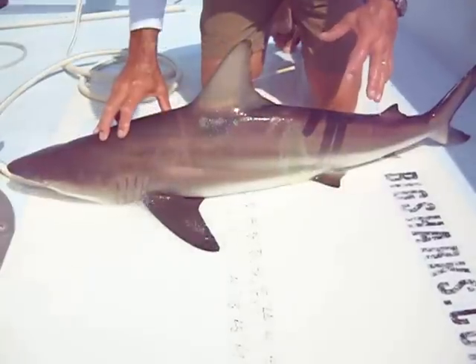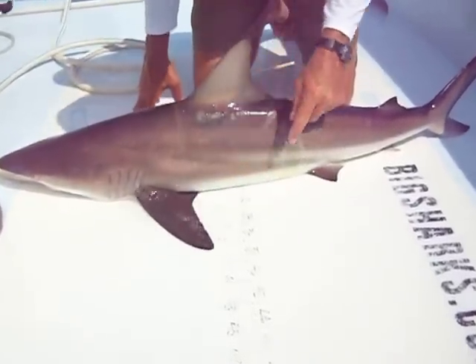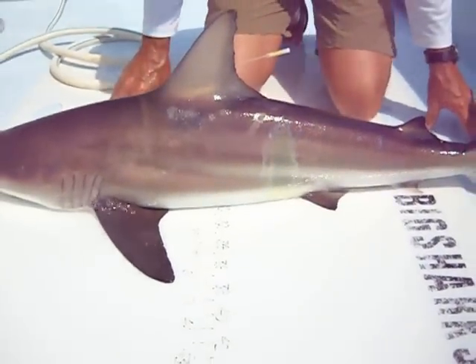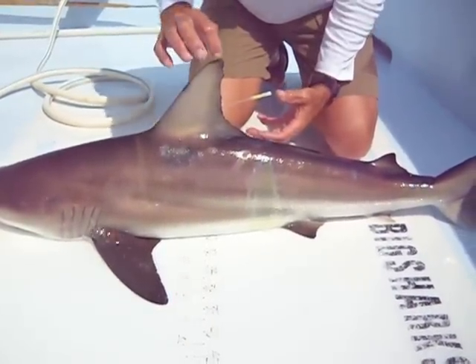Even though it's a blacktip, if you notice, it does not have real prominent black tips on its fins, although they are here. But unlike the spinner shark where the black tips are very prominent, on this guy they're just sort of faded.